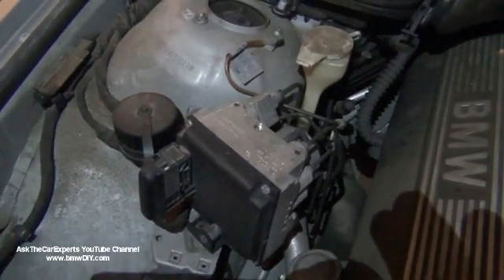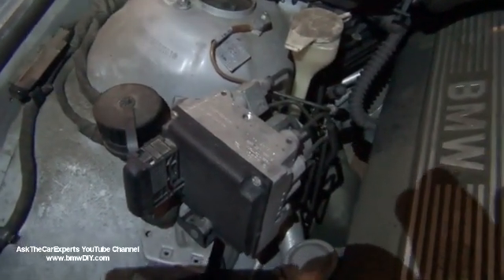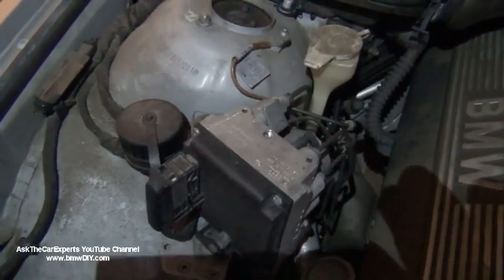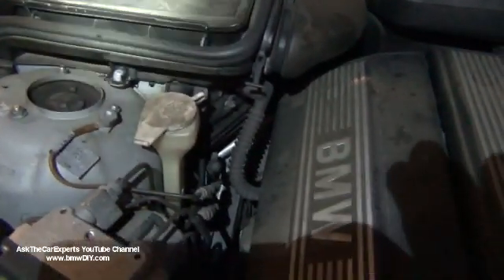This is the connector to reset oil services or inspection service. It's also the port that the BMW dealer would use to scan the vehicle, besides the OBD2 connector. That's for washer fluid.